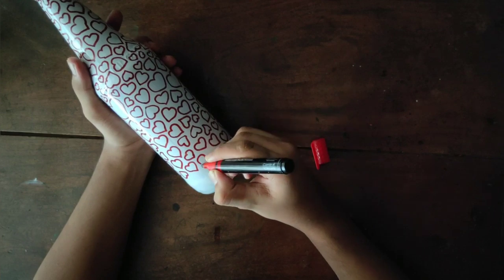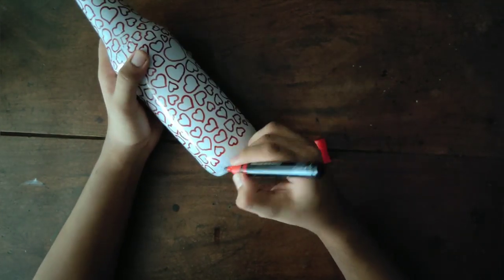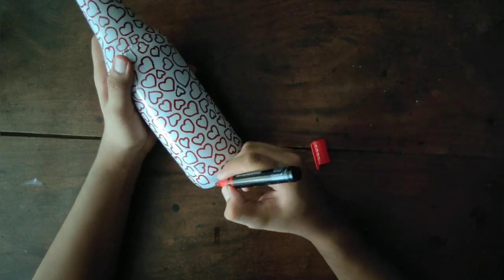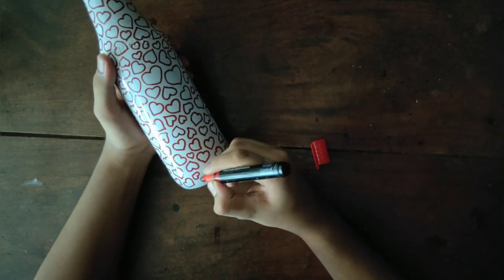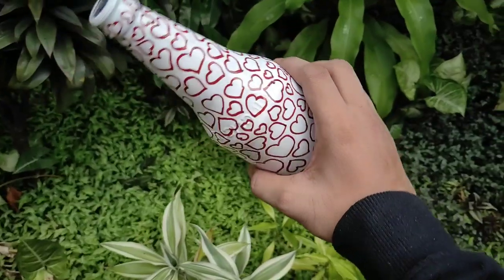This marker requires a little care. If you have any mistakes, you can apply white paint over it. If you are using white paint, you can fix it and touch it up.